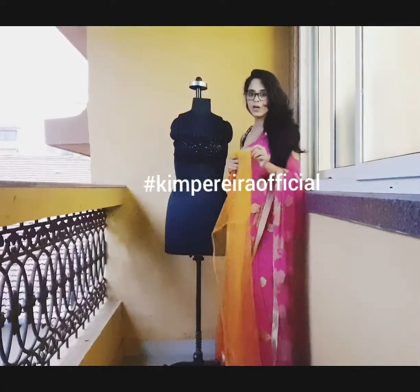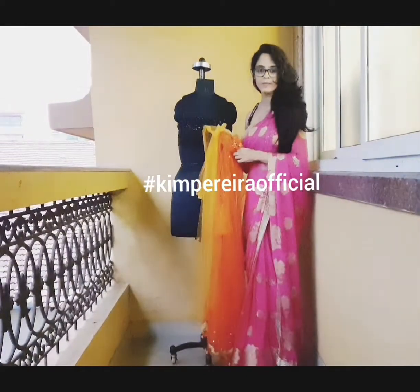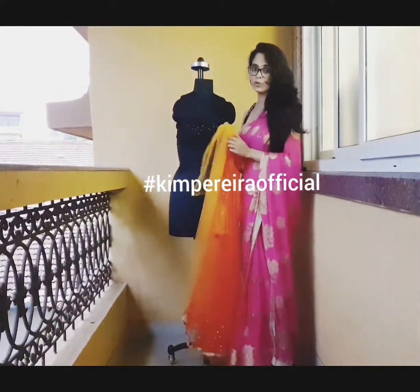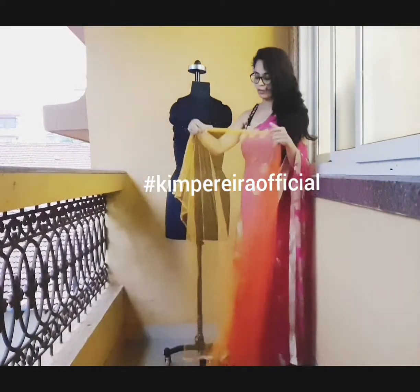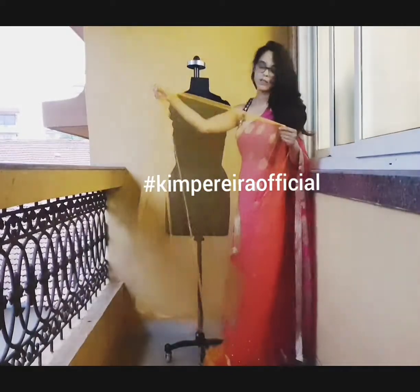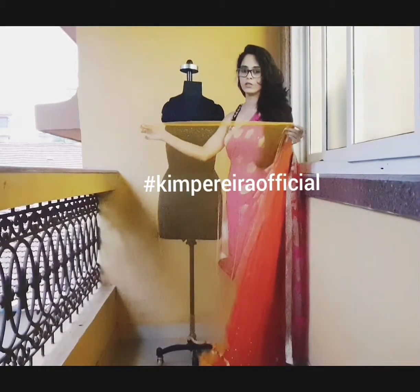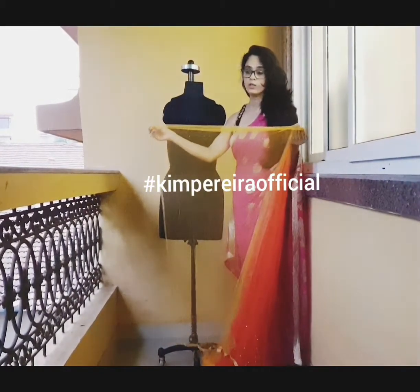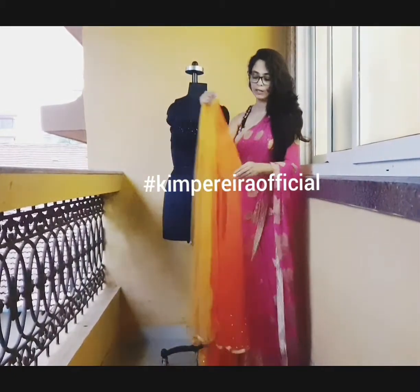Hi guys, I'm back with saree designing. Today I'm going to teach you to design a new saree using two colors of net fabric. Normally in the initial round you need one and a half meters to drape, but what I've done is taken three-fourth meters of the yellow net fabric and used it for the first drape. You'll realize why I've done it later. The second part I've used is orange net fabric.